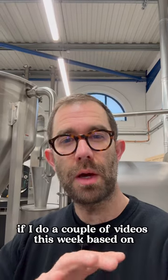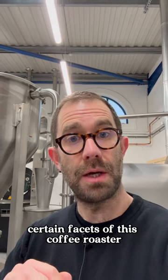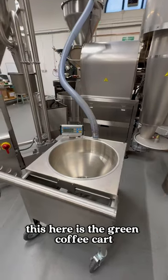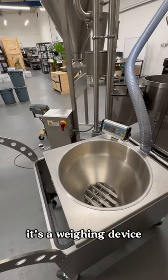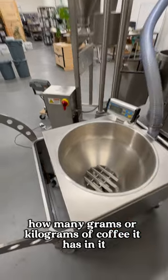I thought it may be useful if I do a couple of videos this week based on certain facets of this coffee roaster. So today I'll explain the green coffee loader. This here is the green coffee cart — it's where I'd place raw coffee ready to be roasted by the system. It's a weighing device, so it can count how many grams or kilograms of coffee it has in it.